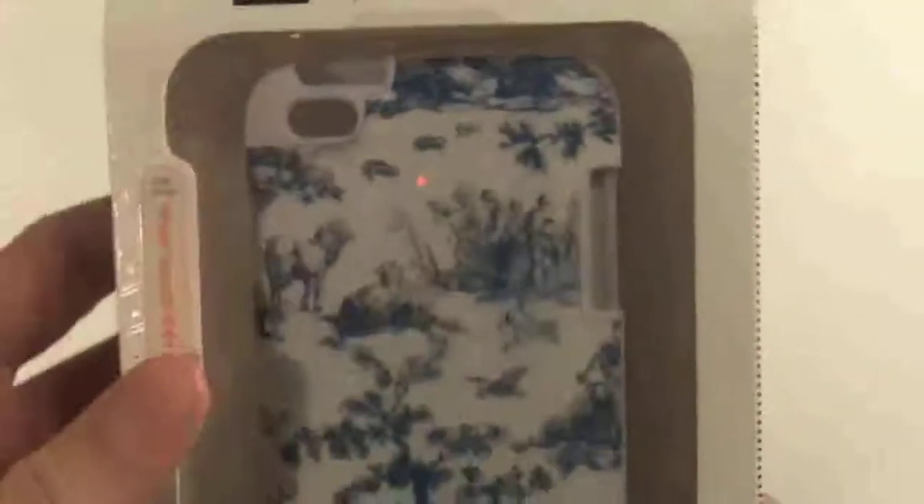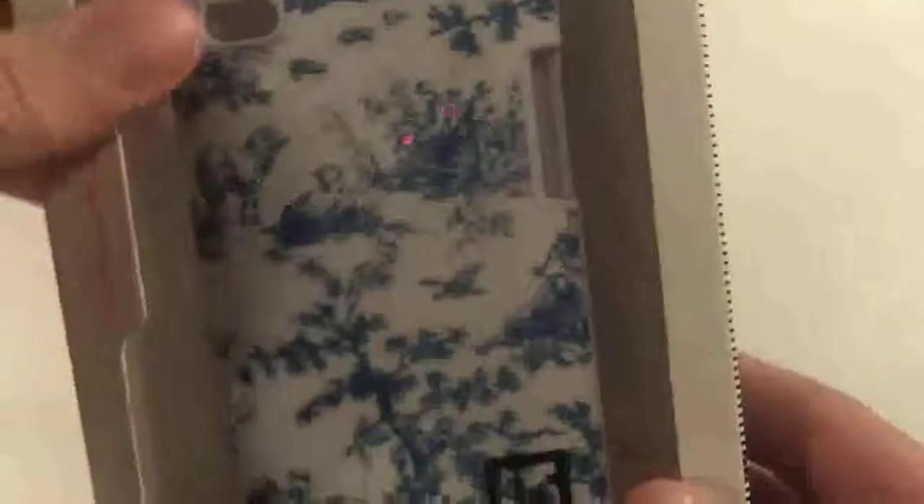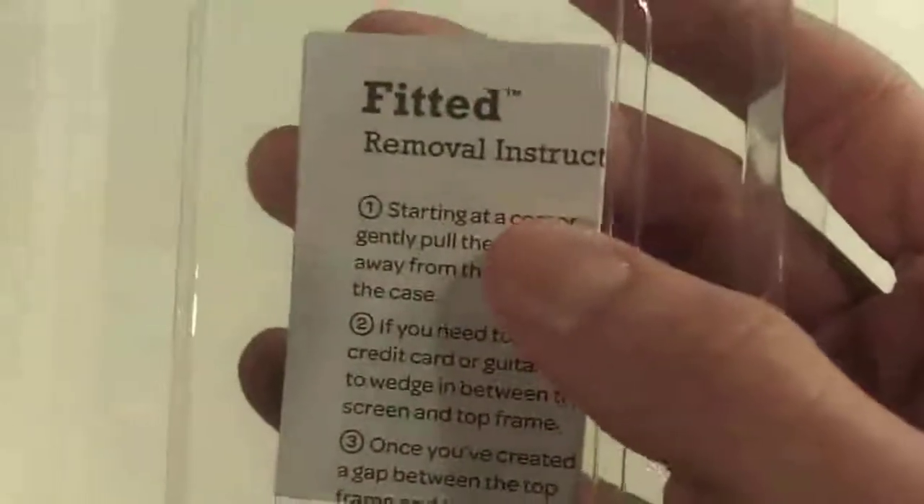Just like last time, let's start off with the box and the extras included. The packaging is very similar to the Speck Candy Shell case. I do like this packaging because it has a nice little Burton effect — you have Speck written on one side and Burton on the other. You just push the button out and the plastic piece slides, just like the Candy Shell case. Also similar, there is nothing included besides the fitted removal instructions and the case itself.